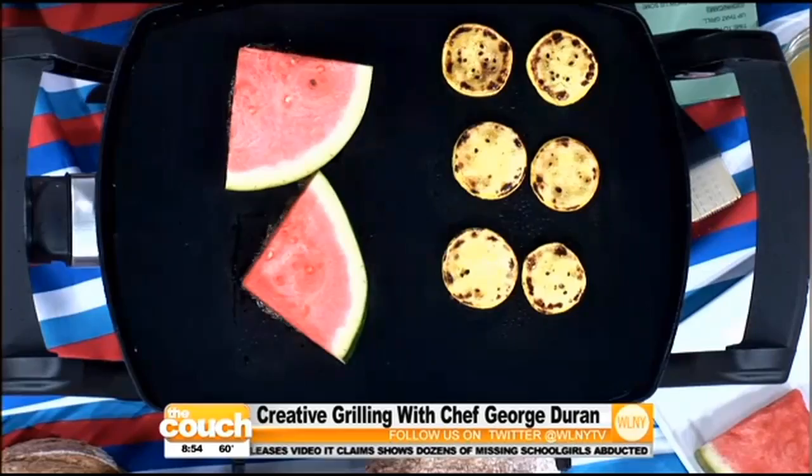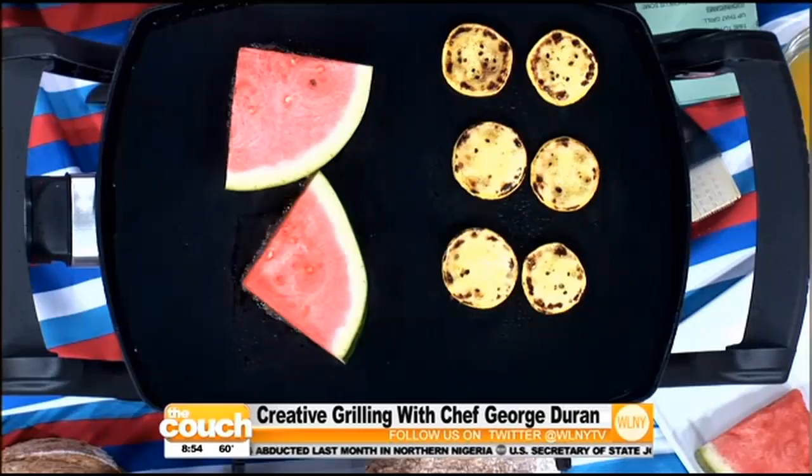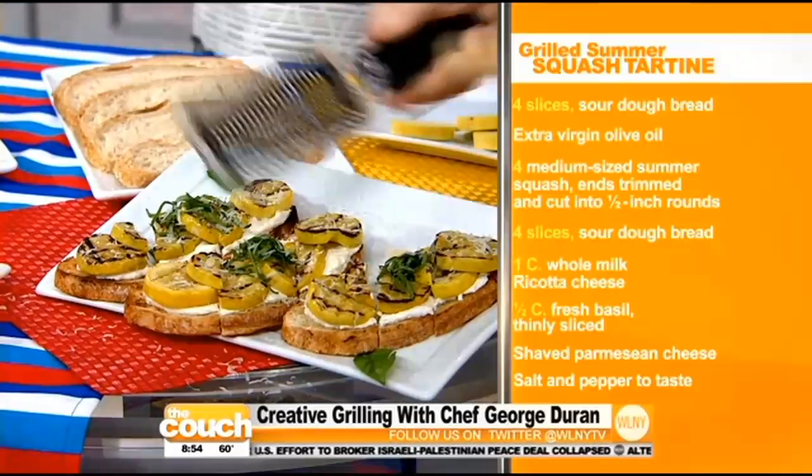With the squash, I made a little tartine — like an open-face sandwich with ricotta and basil, a little olive. Put a little Parmesan on it. Something as simple as that can be made directly on this grilling mat and you'll never have to worry about it falling through. The worst thing is cleaning inside the grill, and this takes care of that.